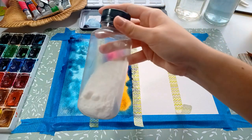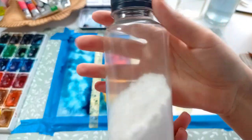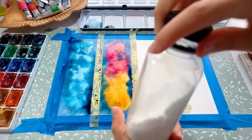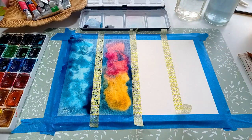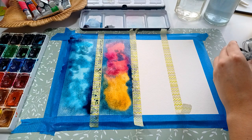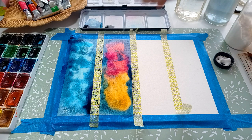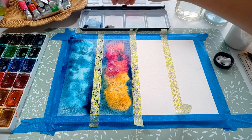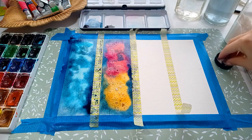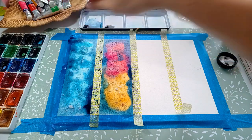When I'm happy with the first layer of the painting, it is time to add some salt. What salt does is it absorbs water, so when mixed with watercolor it will create this frosty snowflake effect. I'm sprinkling the salt all over the painting, but mostly in the middle because that's where I'd like the galaxy to be the brightest.